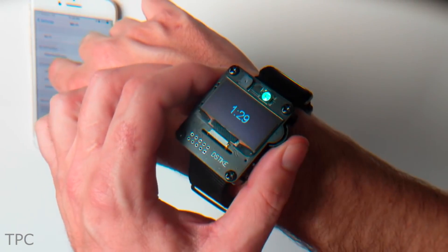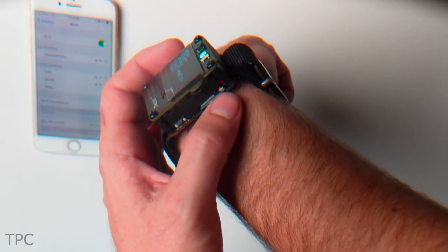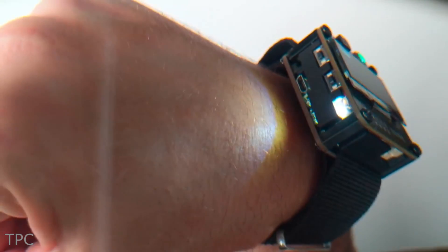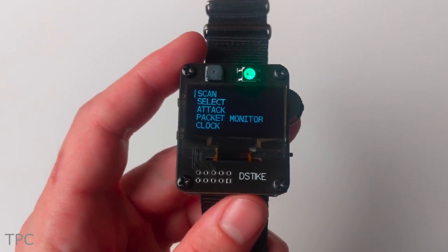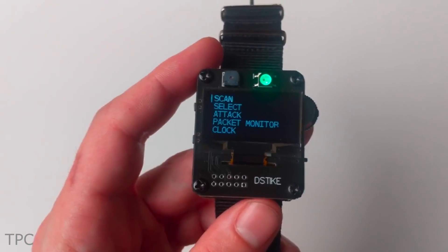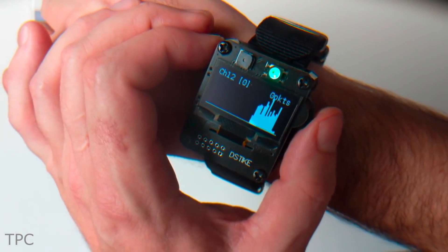It's built on an ESP8266 chip and equipped with some push buttons, external antenna ports, a charging port, a buzzer, and two LEDs. Overall, the appearance is great for a D-Auth type wristwatch. The only drawback of this watch is that it can't D-Auth a 5 GHz network.